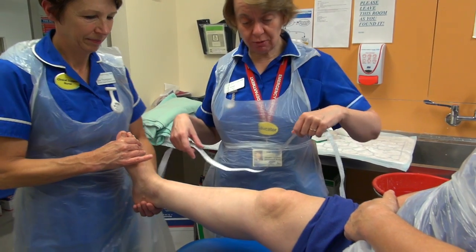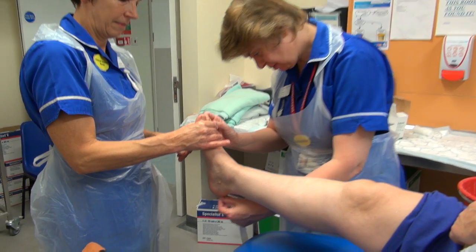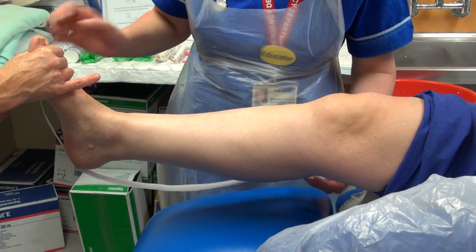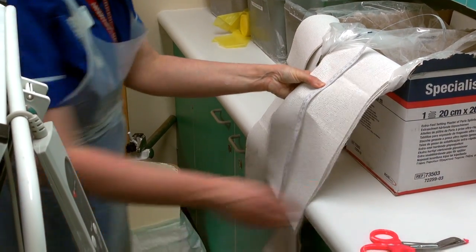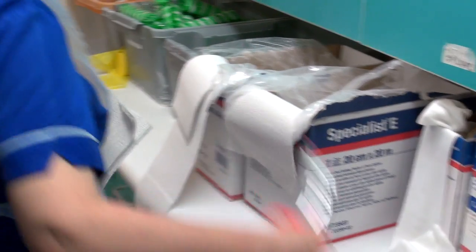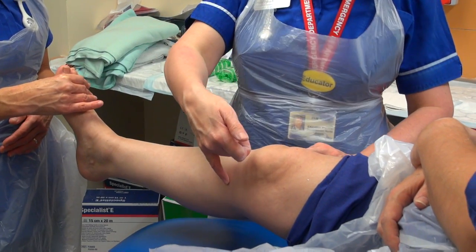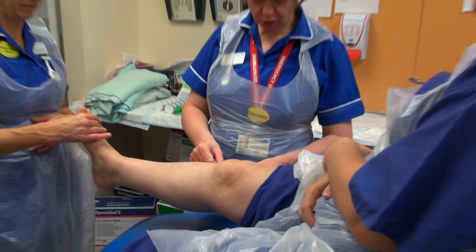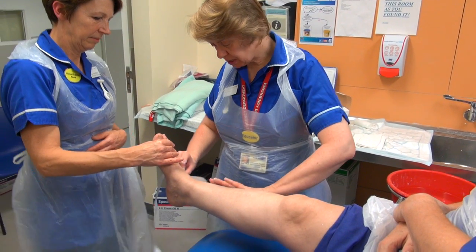We're going to measure for the stirrups and the back slab. The 20 centimetre slab goes from the metatarsal heads around the back of the leg up to about two fingers below the crease of the knee — go a little bit high in case it shrinks. That's about 60 centimetres. Some people were taught to put the stirrup on in one piece, going from one side of the leg all under the ankle and up the other side. That can be quite difficult to get it to adhere to the padding, so we now teach people to put it on in two halves. Both are correct — it just makes life a wee bit easier.